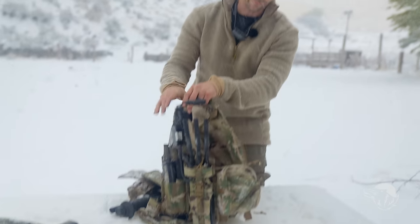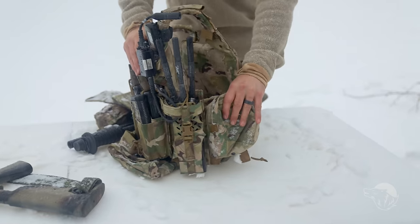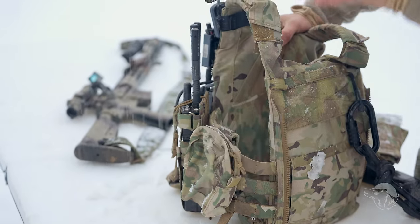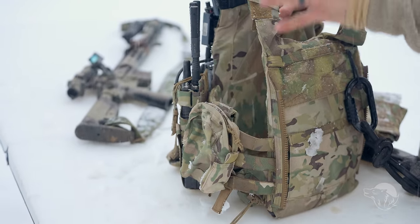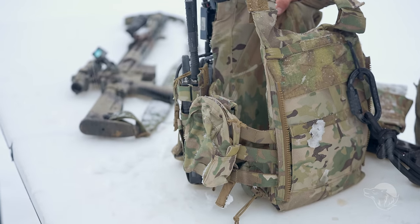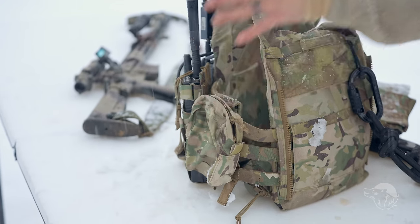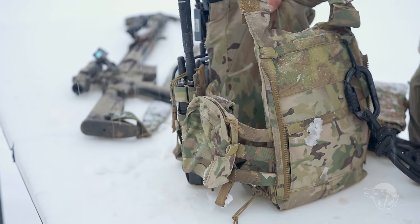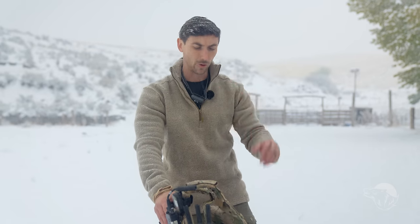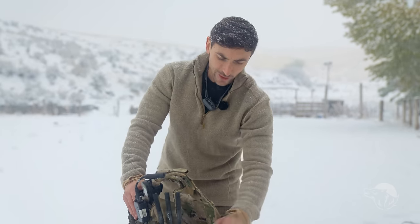Moving over to the far left, I have a pouch here. People ask me what the pouch is for, why is it empty. Well, sometimes it's nice just to have a pouch. You never know what you're going to need depending on the mission. So I have that as a general purpose pouch — if I need to put something in there, whether it be grenades, a rangefinder, night vision, whatever. This is obviously a Spiritus pouch.